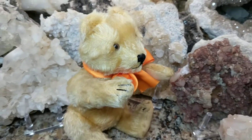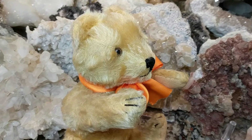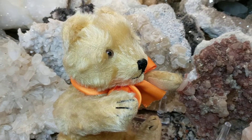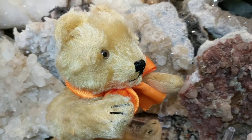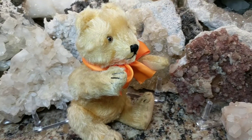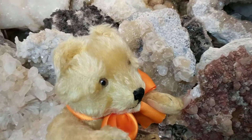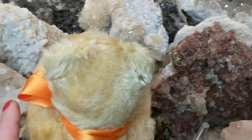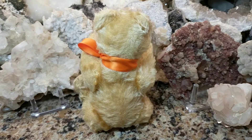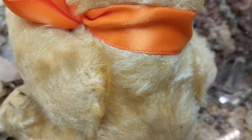Let me show you his profile so you can get an idea of what these bears look like. If you have one in your collection and you're not sure if it's a 1950s or 1960s version, this might help guide you to see if yours is similar or identical. Let me turn him around — he has a little hump, a small pronounced hump here on his back.